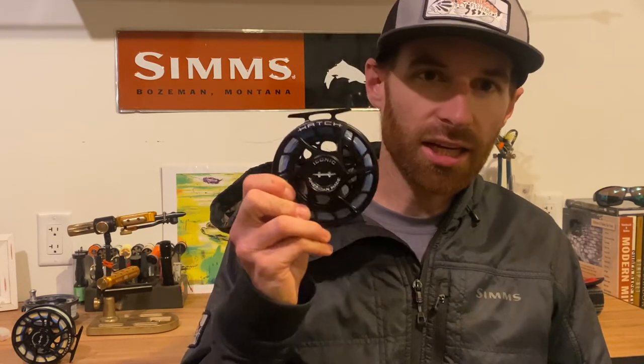What's up everybody? Jake with Relentless Fly Fishing and TCO Fly Shop. I am doing an intro to a video that I started about six months ago when the Hatch Iconic first came out. I did a video that I was going to release on the differences between the Iconic and the Fanatic and all the previous models.